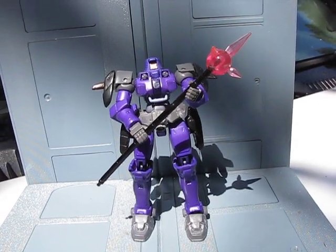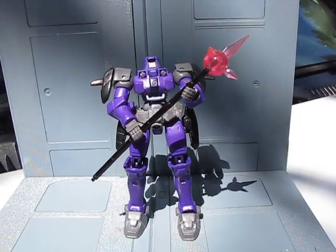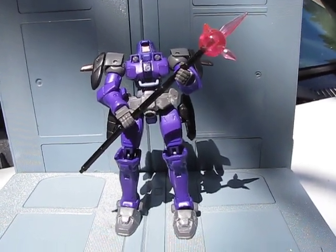Hey guys, Jessica Damu here with our custom Gundam MSA review. I'm filming outside today so that the true colors will show up in natural sunlight. Unfortunately, I live on the highway, so there'll be some cars going by. Can't be helped.